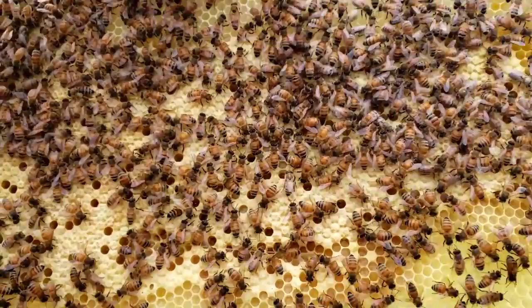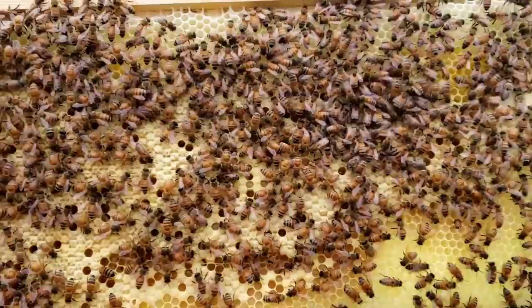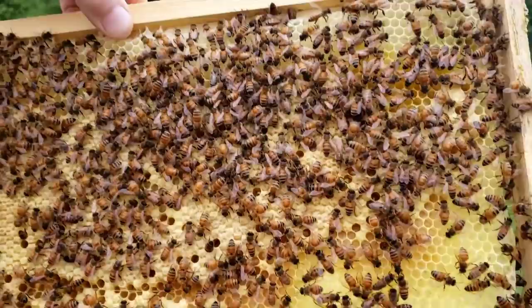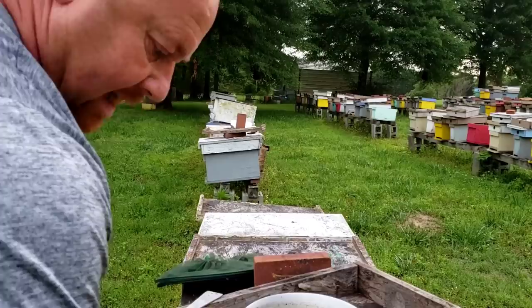This frame right here is mostly capped brood. Capped brood, in case I didn't say, is baby bees — baby worker bees that'll hatch. So that's what you've got in this frame here. This hive will explode in population. It's got like three solid frames of capped brood and not a whole lot of honey — every one of them has just a little bit on the very tip top. So it's really going to take off fast.